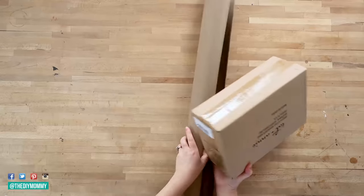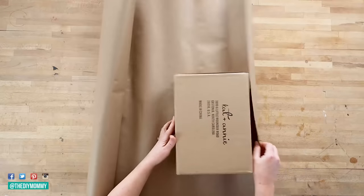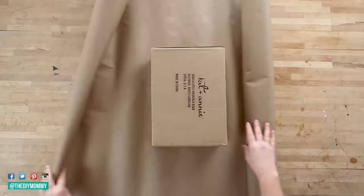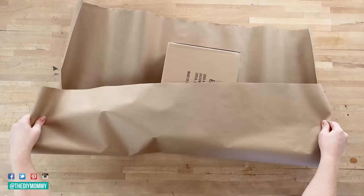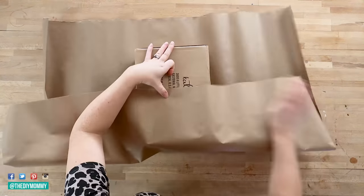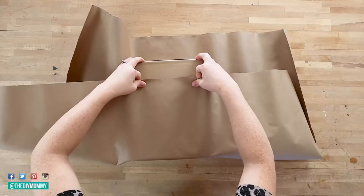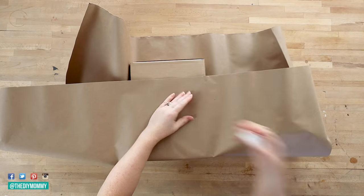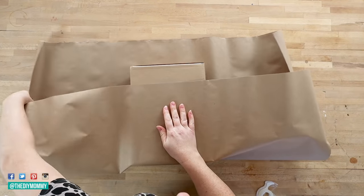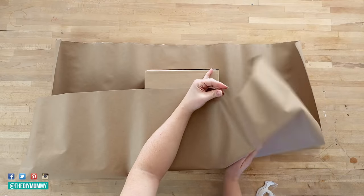I learned this first one from Mama Mila on TikTok. Definitely go follow her — she has some amazing home hacks. So you take some plain brown paper and just make sure that the bottom of the paper covers about three quarters of the bottom of the box that you're wrapping. The sides go all the way around left and right, and the top is going to be able to cover the top of the box. You have to make sure you cut the right size of paper.